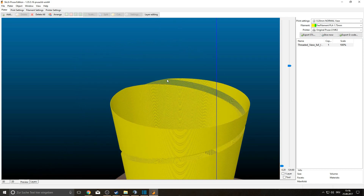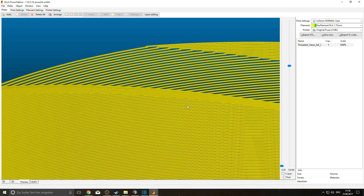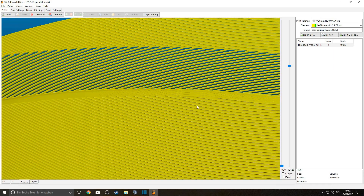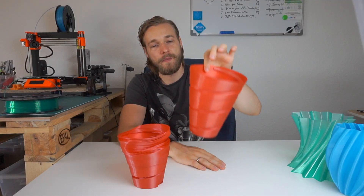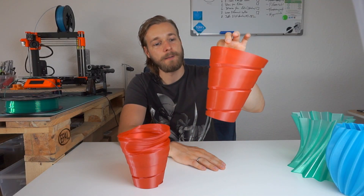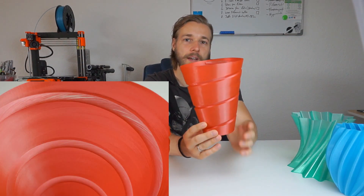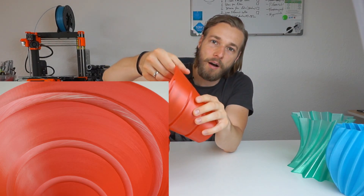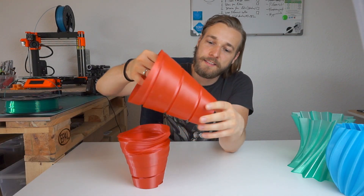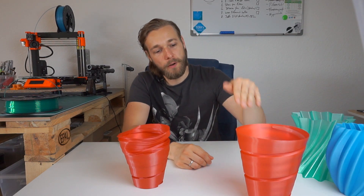I kind of like this vase, although you cannot use it as a vase itself because it's not watertight. You cannot really fill something inside — you can maybe put your pencils in and that's all. But I love that this generic PLA, while not translucent, if you print it with one perimeter you can actually kind of see through it. It has these features which you can tear apart, and I really love this bucked vase.